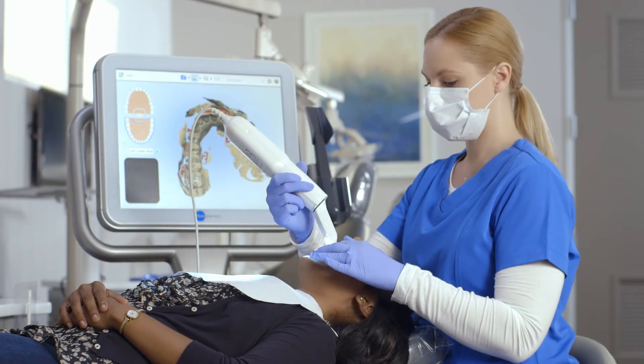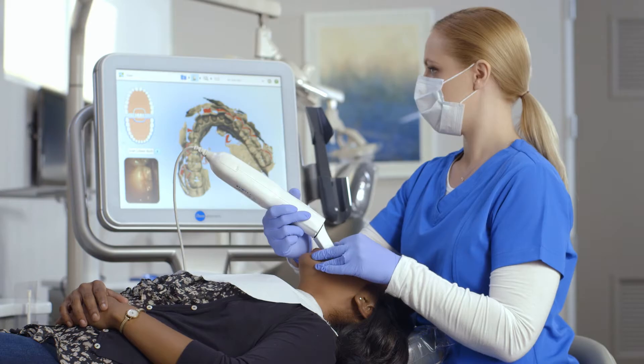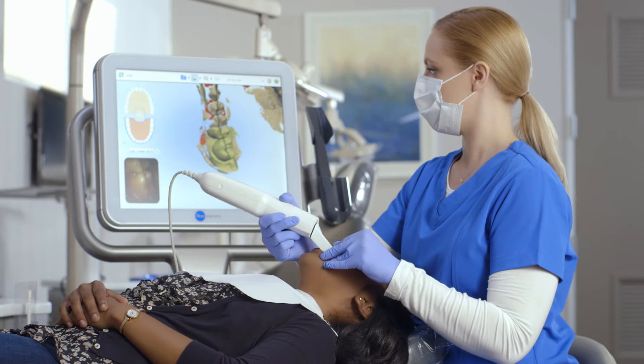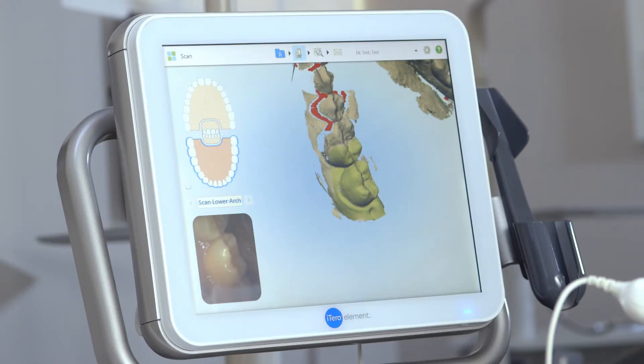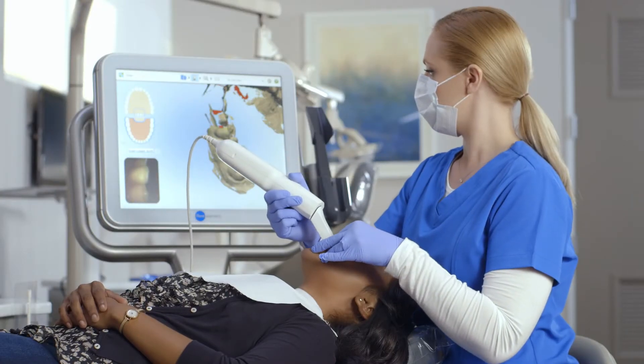After I've completed the lingual, I'll rotate to the buccal and use a rocking motion as I move towards the anterior to capture the interproximal anatomy of the buccal. Bringing the cable end towards the arch will capture the mesial interproximal anatomy, and taking the cable end away from the arch will capture the distal interproximal anatomy.